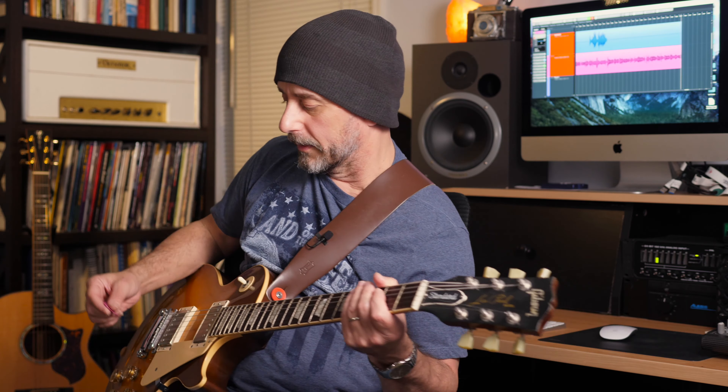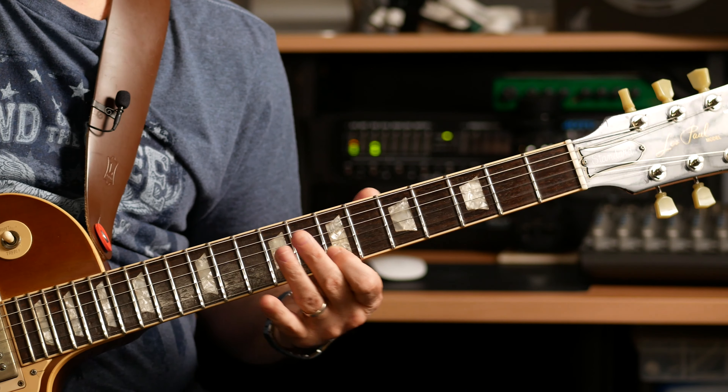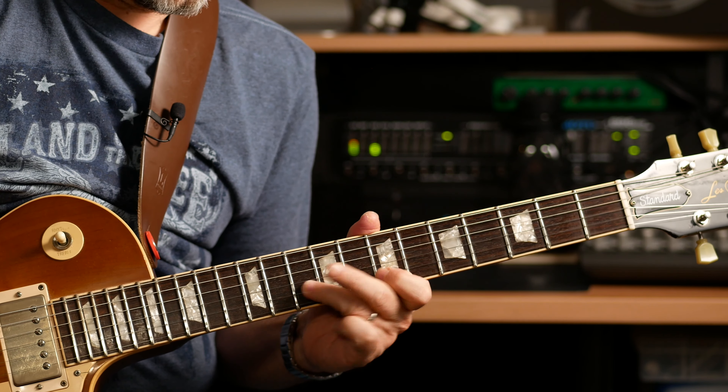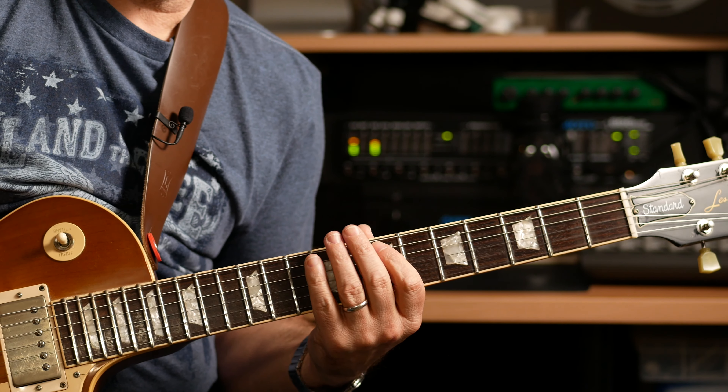So we can play B minor pentatonic — also known as D major pentatonic — against that same C major 7 chord. Let's hear how that sounds. There's that Lydian note, the sharp 4. And we can mix it up.